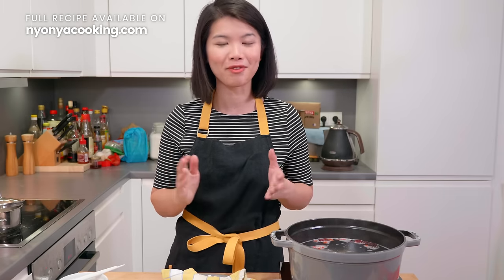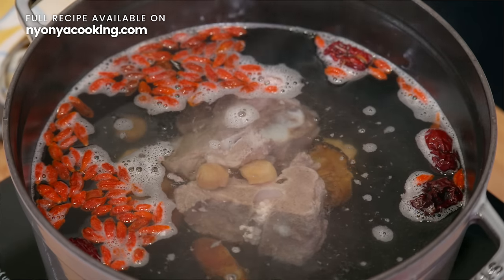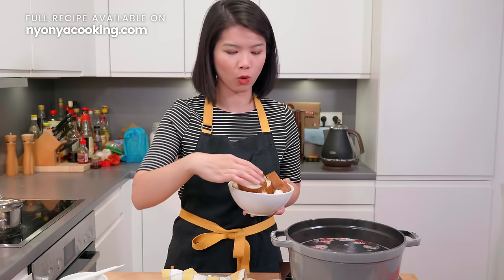According to Chinese traditional medicine, goji berries and red dates are very nutritious to our body. So having them in the soup will be very beneficial. The last step is to add the old cucumber.